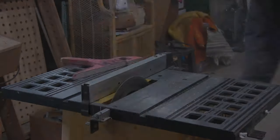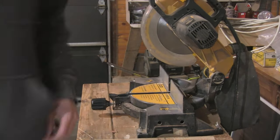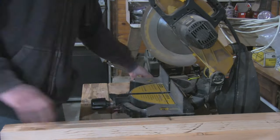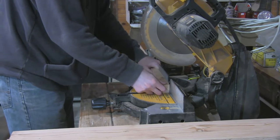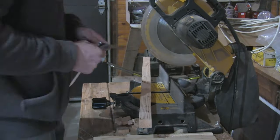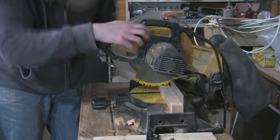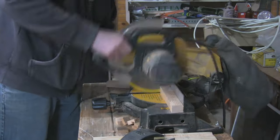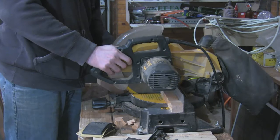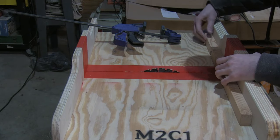Now it's not always necessary to have a cut list, but when there's a lot of similar pieces it does help to keep track of what's what. Once all the pieces of the frame are cut to length, I can get started on the half-laps, and for that I'm using my cross-cut sled.